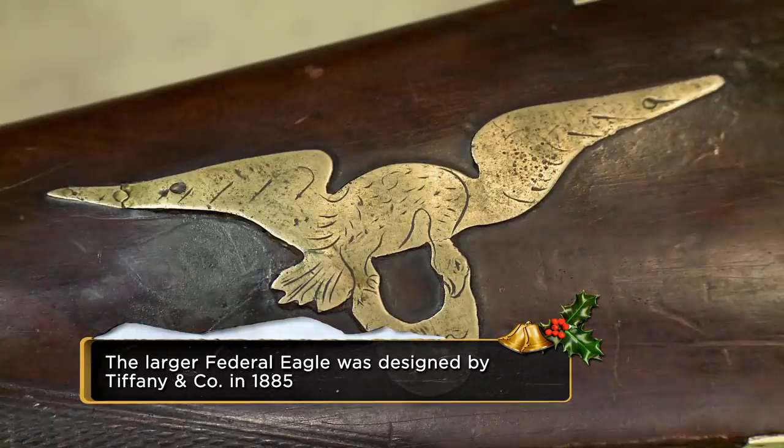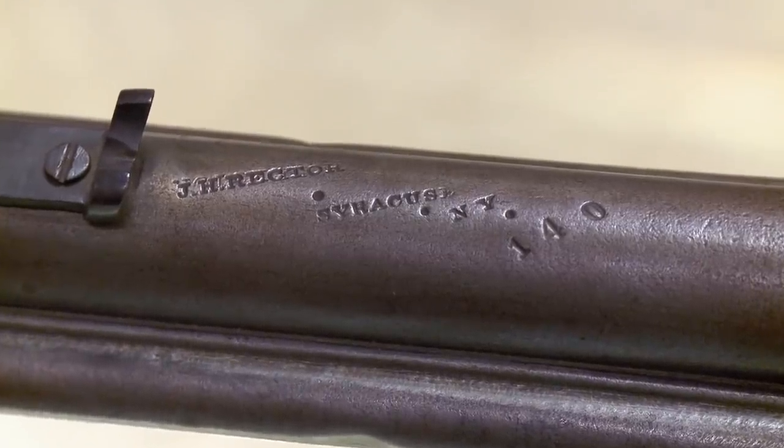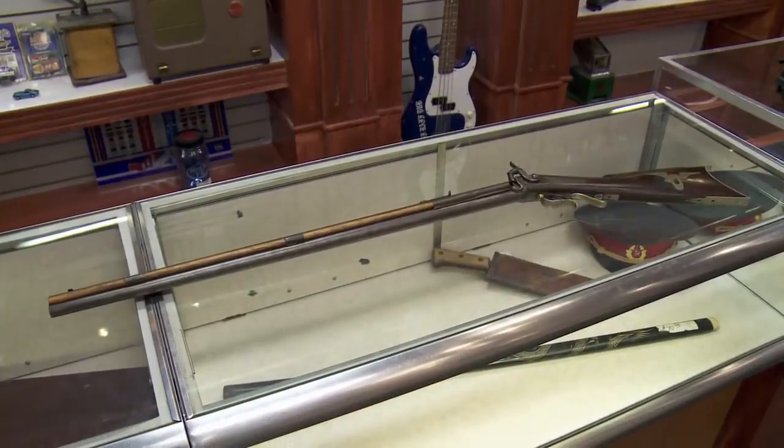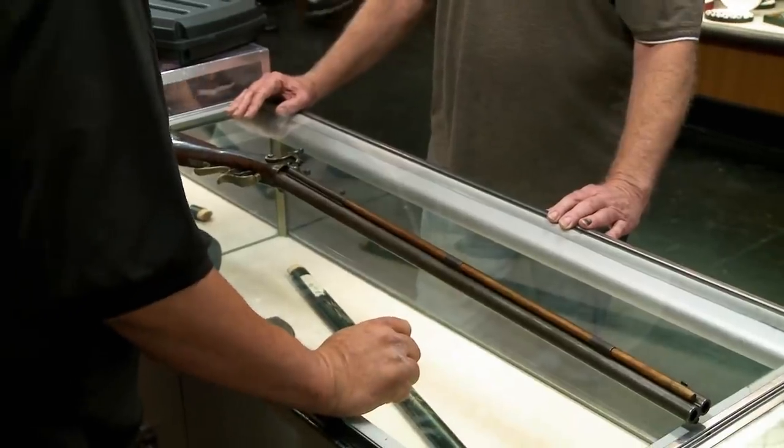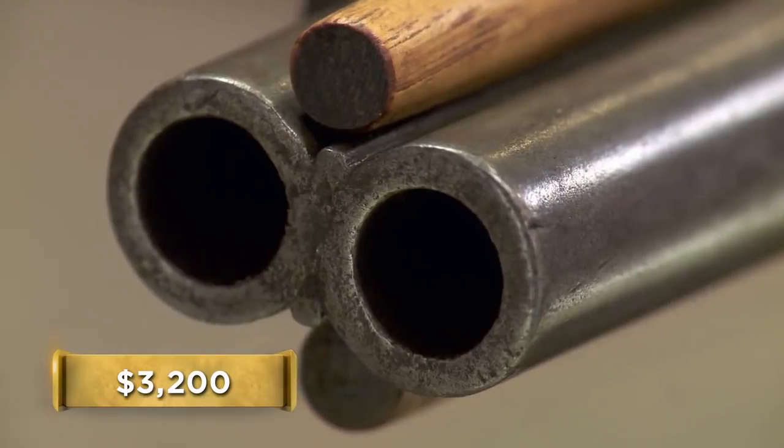The Federal Eagle was a lot skinnier before the Civil War, and then it sort of fattened up afterwards. This gun is really neat, but I've never heard of the gunsmith J.H. Rector. Early gunsmiths in America — some are collectible, some are not quite collectible. So before I put a value on this thing, I need to know more about the gun and more about the gunsmith. How much do you want for it? I'm going to ask $3,200 for it. Do you mind if I have someone look at it?